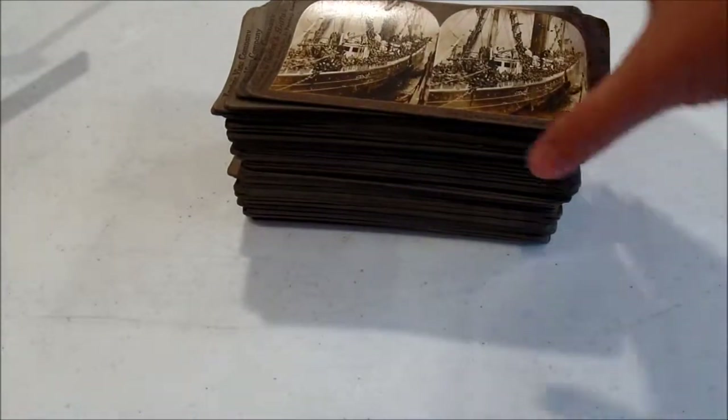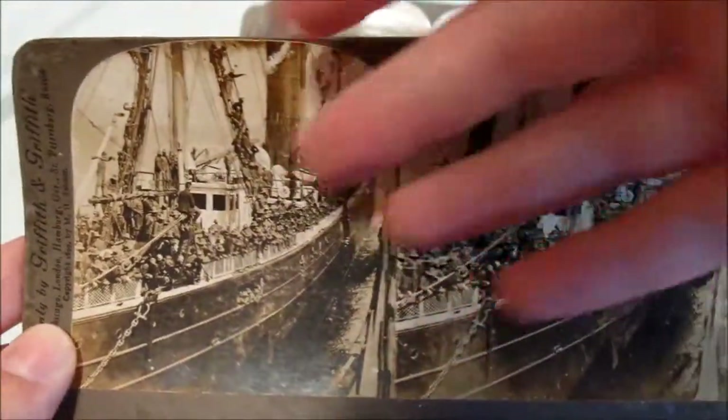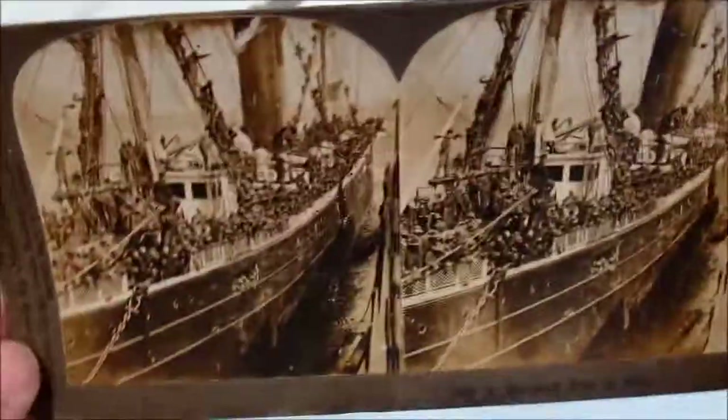This is what a stereoscope card looks like. You have these two images, and when you look through they kind of merge into one and create a three-dimensional image. I'd love to show that to you guys, but I don't even begin to understand how I'd capture that on camera unless I had one of those special 3D cameras, which I don't.